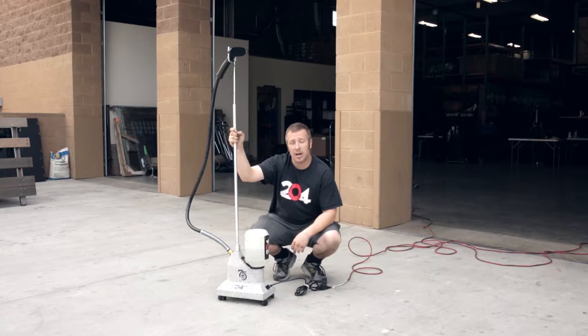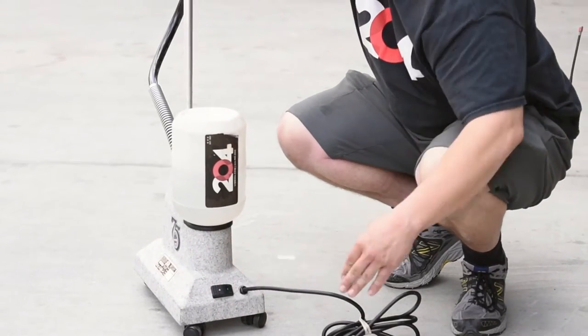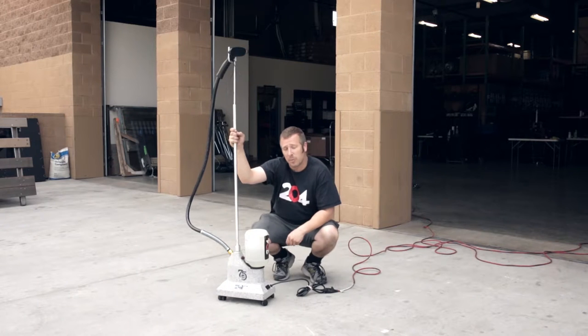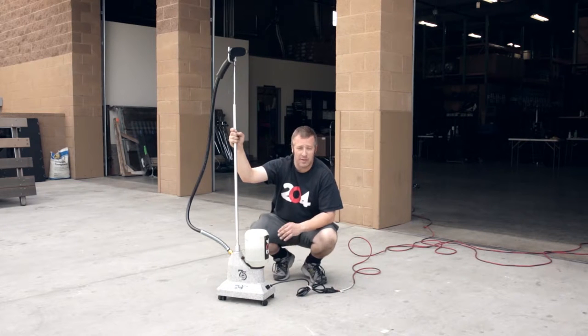One of the common issues we have with wardrobe steamers is that people are not getting power to them. Sometimes people simply forget to turn on the power switch, so make sure you double check that. If anything's malfunctioning, verify that your outlet is actually working properly, and if you've troubleshot all of that and nothing's working, then maybe your steamer's not working at all.